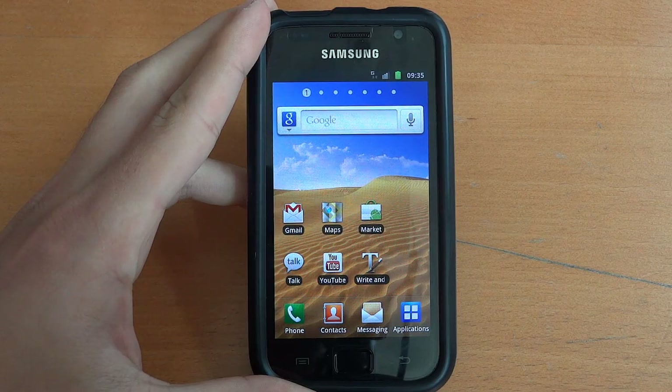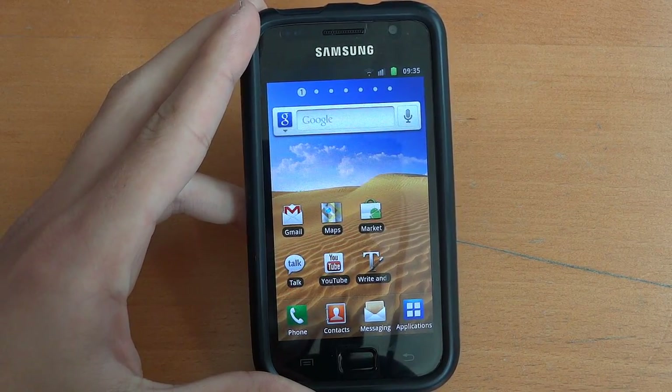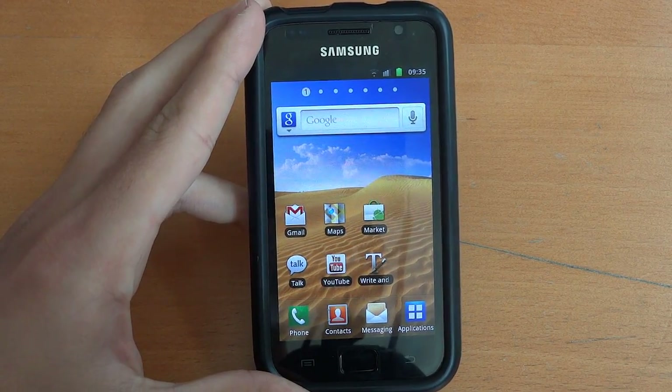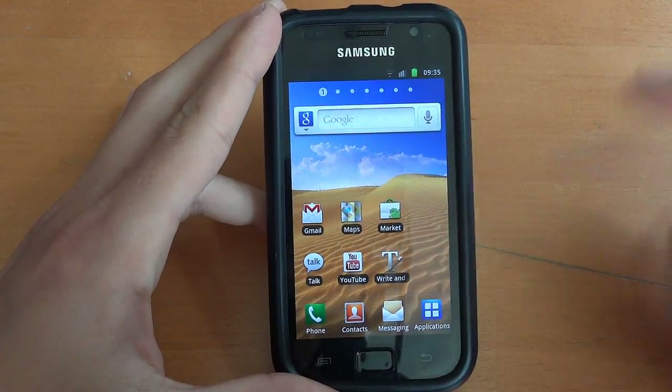What's up guys, TotallyDubbed here and today I'm going to show you a guide on how to install the F1 Galaxy S2 V6 by Faryab, found on the XDA forums.